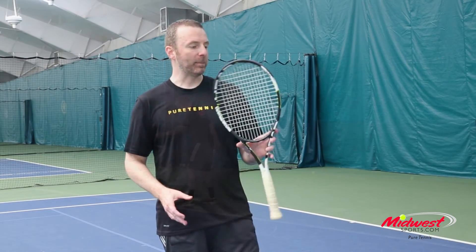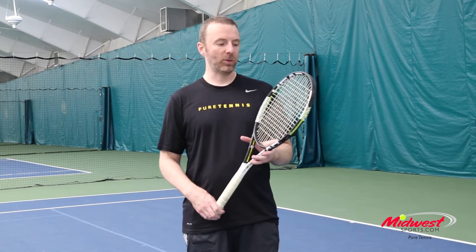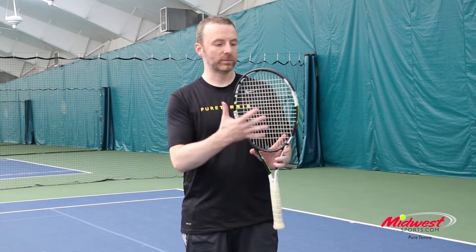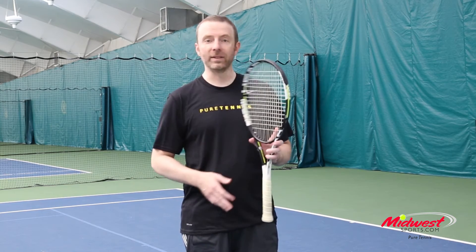What the A is in this racket is adaptive string pattern. Head has come up with a way to actually change the grommet strips out in the 3 and 9 o'clock positions. So instead of the 16 by 19 that we've all grown used to in this racket, you can actually put a 16 by 16 pattern in there. And that's actually what it's strung with today.